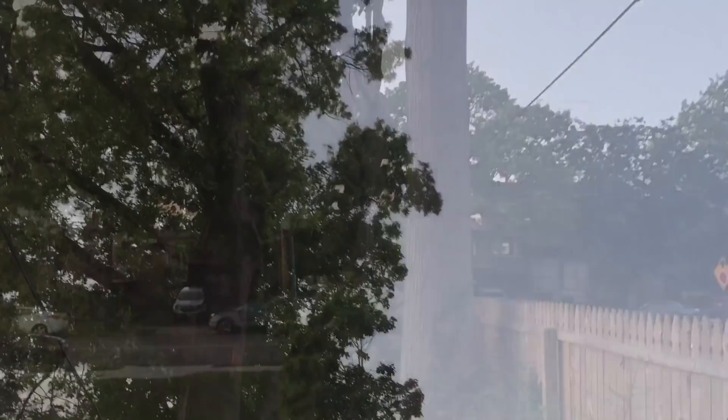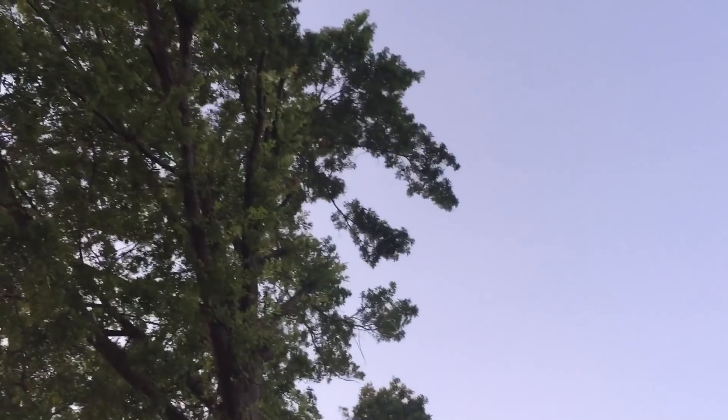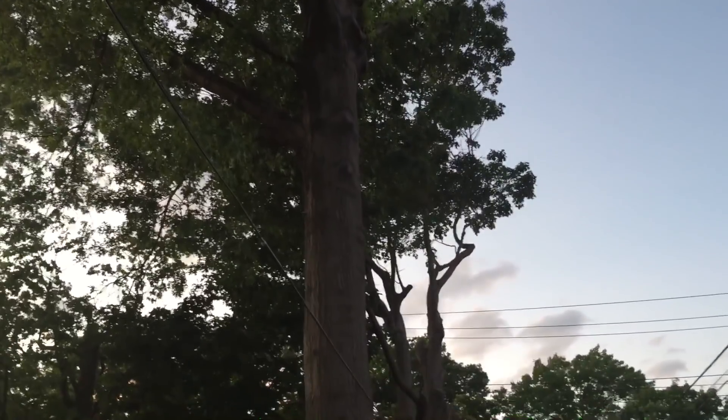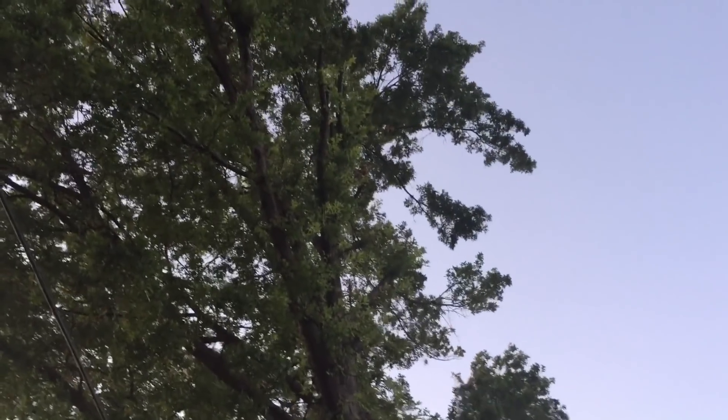However, there is some good news. You can see here that the branches are starting to branch out again and come back. This tree will balance itself out once again because it's only half of its age, so it's a young tree more or less. Another 15 years and this will be back to the way it was.